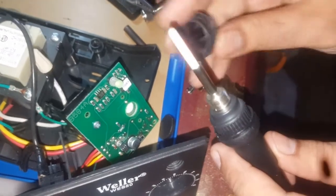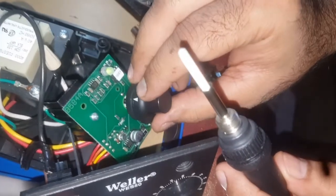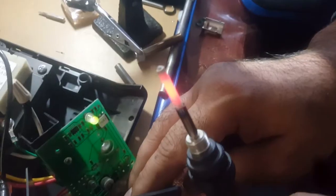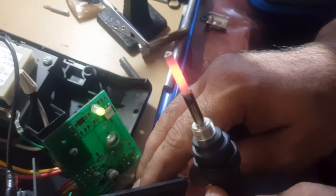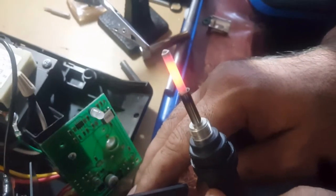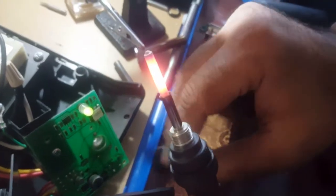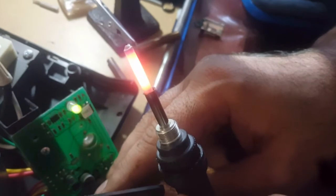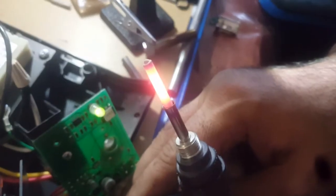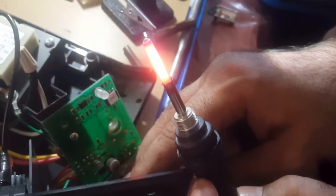It's getting red, and if I increase it, it will go more. The element is getting red and the light is also blinking. The sensor is working properly — when it gets overheated, it automatically goes down, then gets high again. You can see that red glow cycling.